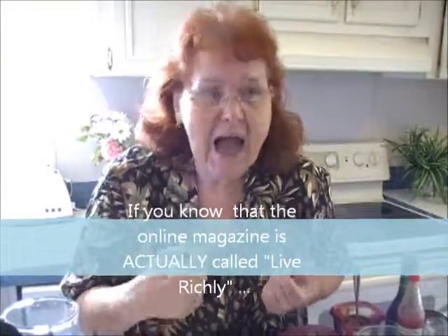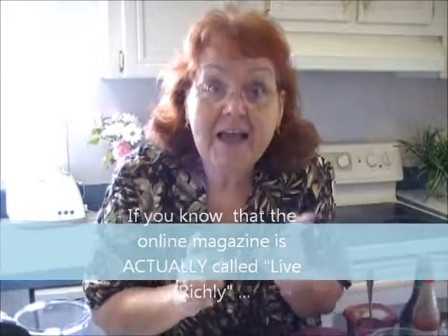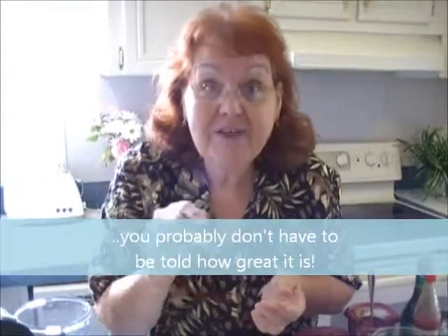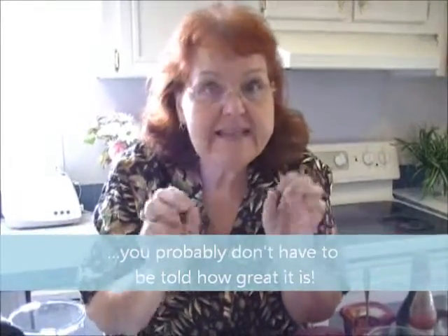And you know what I say? There's a way to tell if you should be reading Living Richly — for its tips, its cooking, its kids and family, and all those kinds of things. So while I make my recipe today, I'm going to give you some answers on if you should be reading Living Richly. If you need Philly and you need Living Richly, we're going to find out.